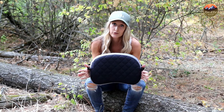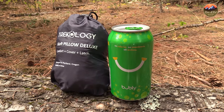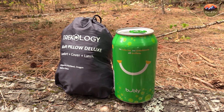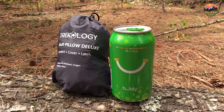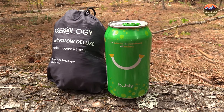One thing that Trekology stayed true to was the size and weight of the backpacking pillow. The Trekology Aluff Pillow Deluxe, as you can see, is coming in a little bit smaller than a pop can — it's nice, compact, and lightweight. It's about 4.1 ounces and folds down to about 6 by 4 inches, which is awesome for backpacking, hiking, throwing it in your hammock, and just any day-to-day use.